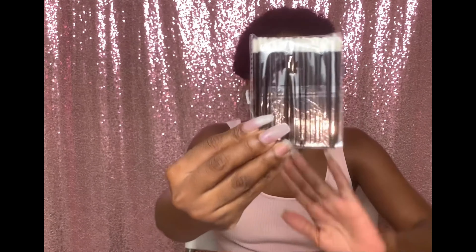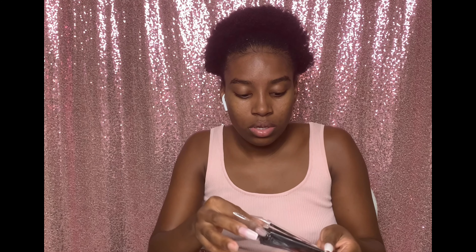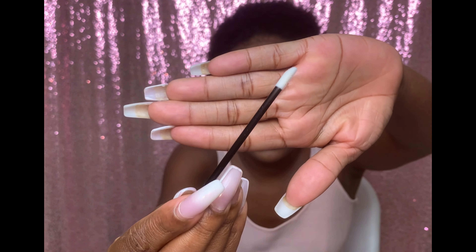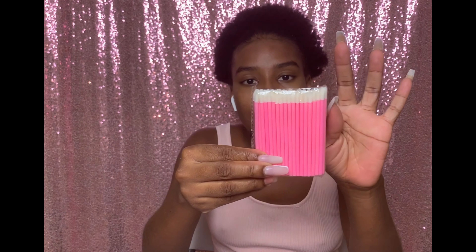And these are the lip ones. Oh my god, they look so good! These are perfect for lip gloss application and lipstick application. They're amazing — I really love these. They gave me black ones and they're smooth and they look so soft.